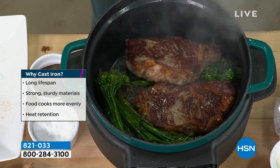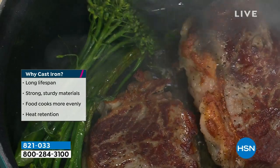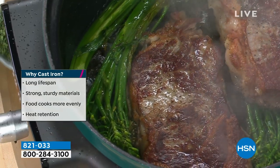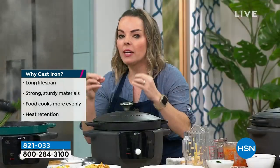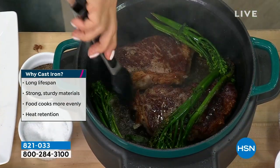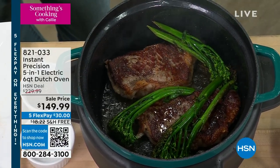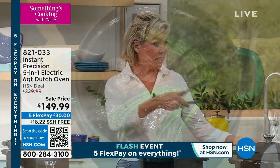You cannot get a sear like this from a regular slow cooker or something that's stainless steel — it is not going to give you that caramelization of flavors, that amazing radiating ability and heat retention that gives you this beautiful result. Look what's happening to the broccolini! You're using that like a stovetop right now — exactly. So if you have an RV, an extra house, or you're sending this with a college student, there's just so many reasons why having this extra base makes sense.